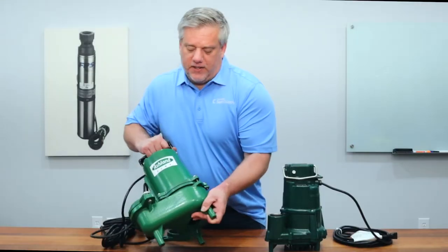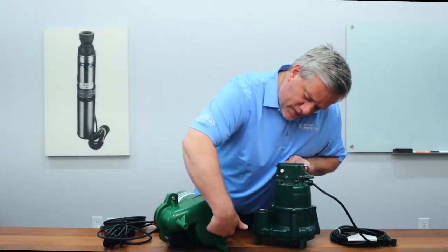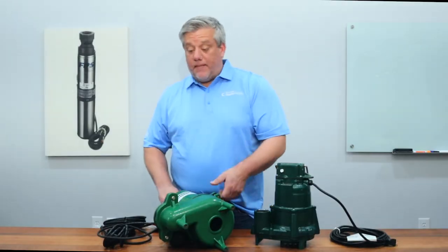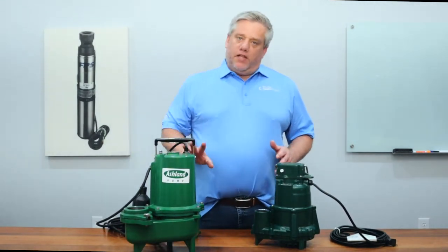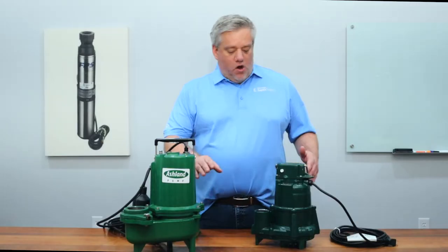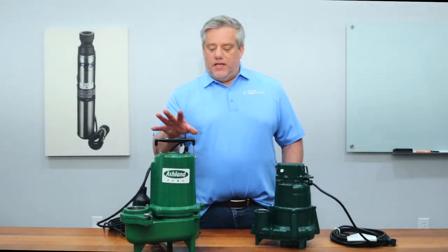Another telltale sign is the size of the volute — it's very large on the solids pump compared to the effluent pump, where it's thinner. The opening on the bottom is two inches in diameter, meaning it'll suck up something two inches in diameter and spit it out. You could feed this thing golf balls all day and it would pass them through. Solids pumps also have more flexibility — you can use them in an effluent application. The difference is they don't put out as much head: about 25 feet of lift versus 35 to 40 on an effluent pump. But if you don't need that extra head, a solids pump is a pretty good universal option.